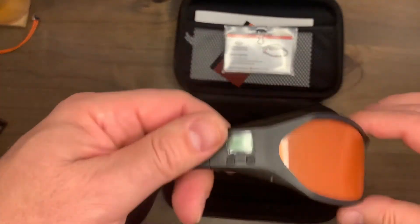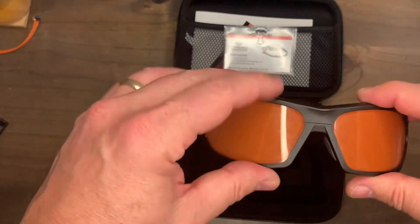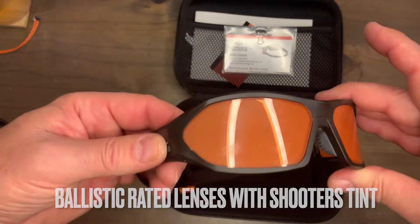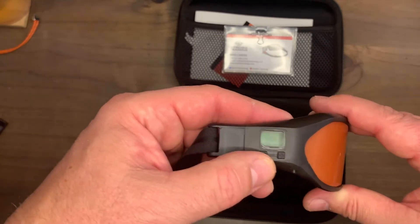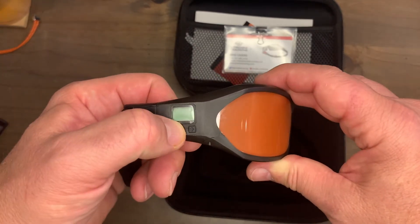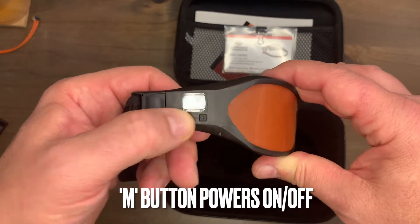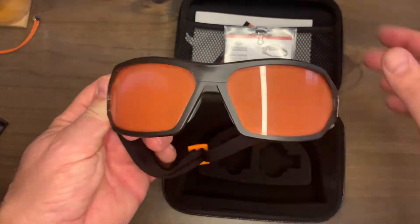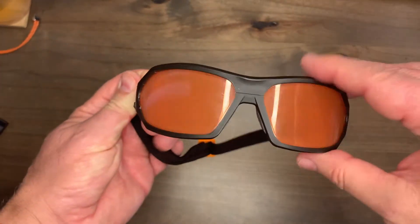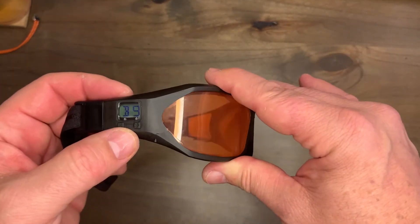A couple of things about these: we have highly rated ballistic plastic with a shooter's tint. Let me turn them on — you hit the M button. M is for Mode and also Power, so hold it down for about one, two, three — boom, we're working. Let's get this out of the way.